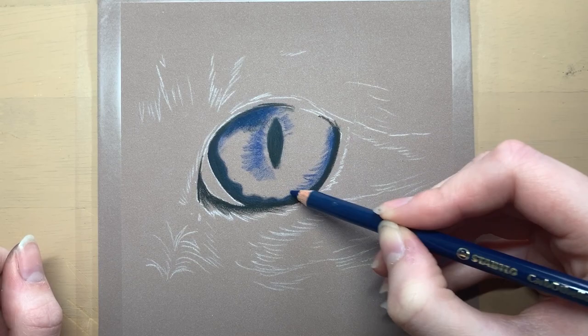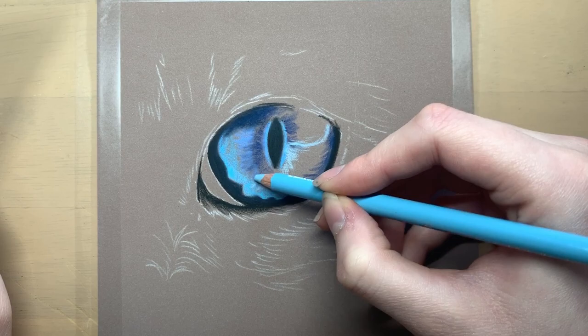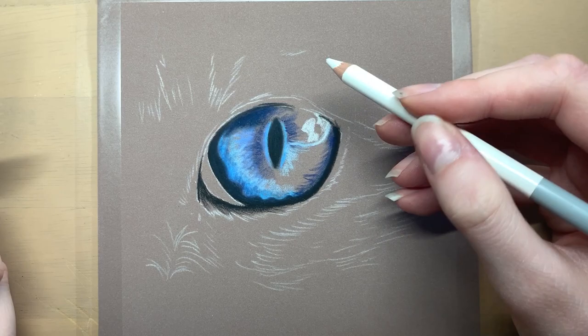I then started to block in the different tones of blue within the eye. The eye is a lot darker at the top, and in the top right section of the eye there are a few highlights so I blocked those in using a white pastel pencil. There are also some lighter blues around the bottom and the middle of the eye so I was just putting that in as well.